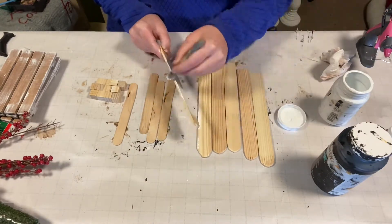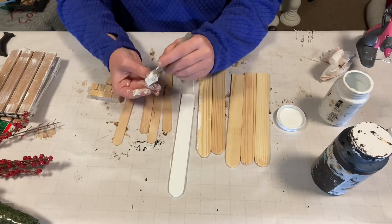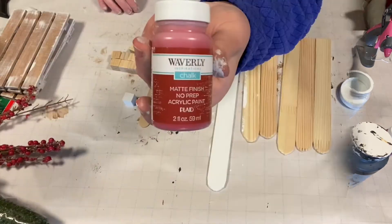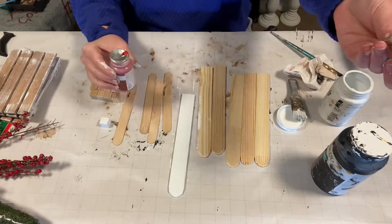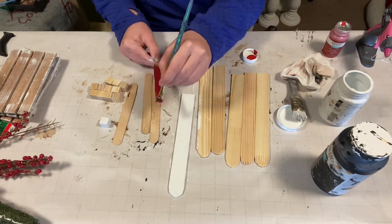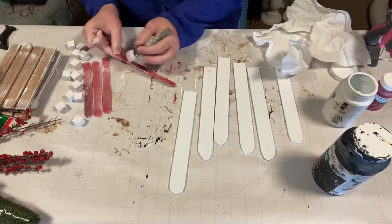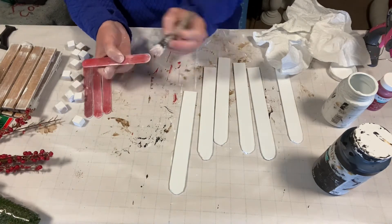We're going to paint the craft sticks and the wood cubes white and the popsicle sticks red. We're going to begin distressing our craft sticks with red chalk paint and our popsicle sticks with white chalk paint.